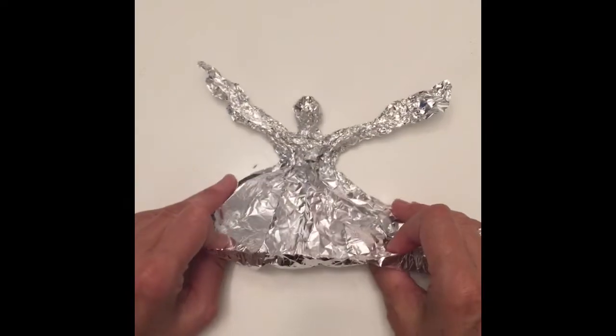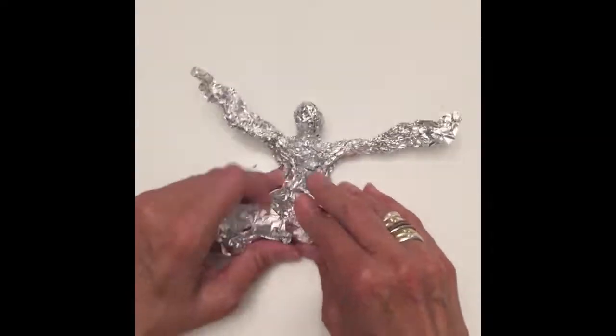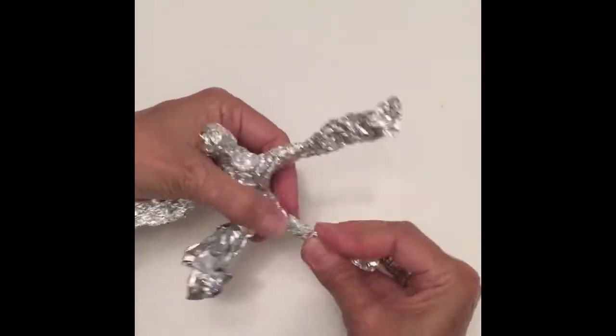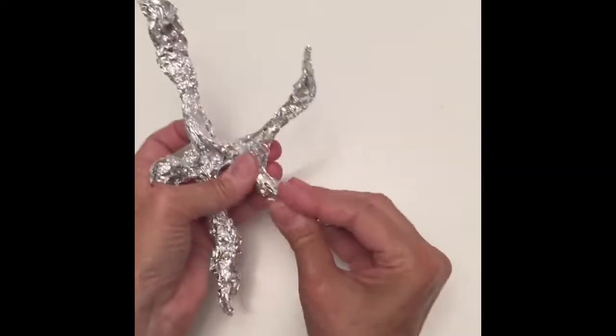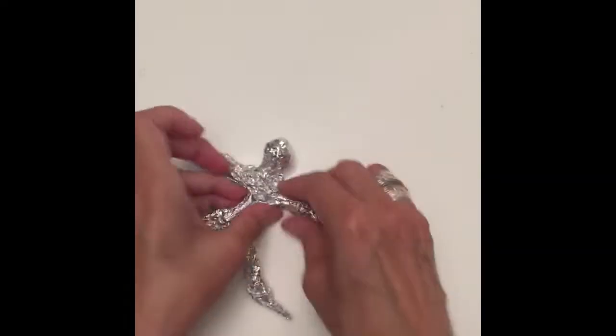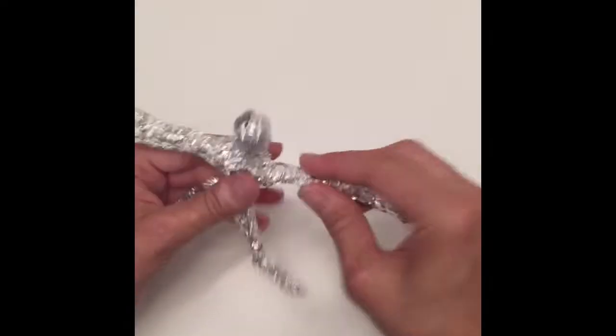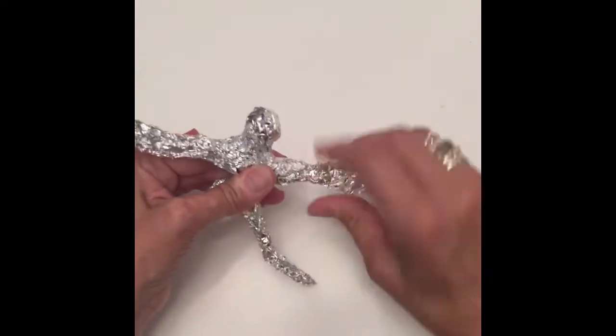Next, I'm going to make some legs. Those arms look incredibly long to me, so I'm going to do a little twisting here.